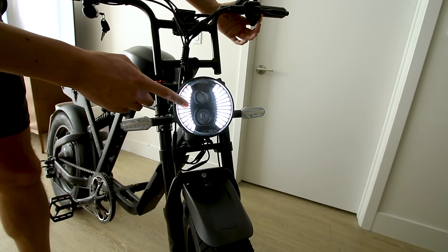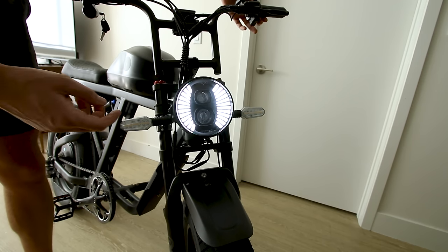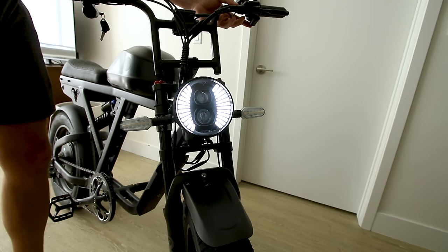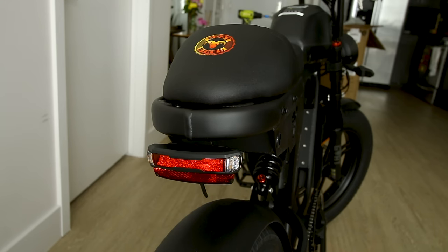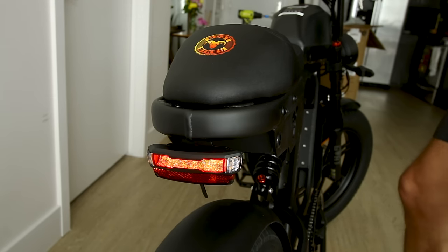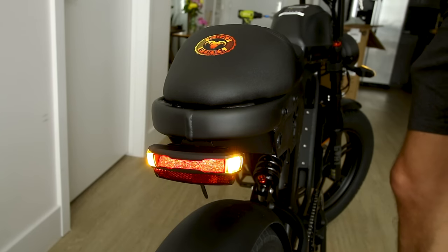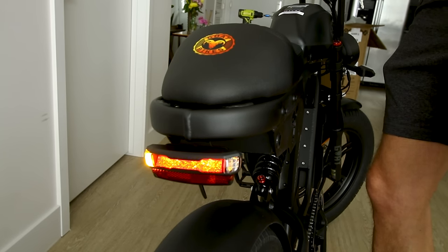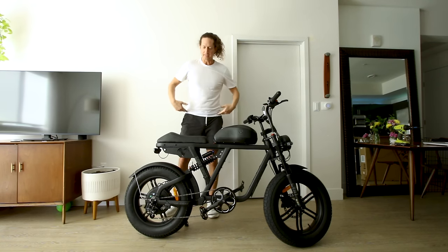With the headlights off you get a daytime running light, and then you can switch on the actual headlight. You get hazard lights and turn signals for each side. The horn sounds like — [horn sound]. Around back you get a brake light when you pull the brake lever. Flip on the rear light by holding the plus button and you get a tail light as well. The hazard lights work back here too, and the turn signals illuminate and hold rather than flash.